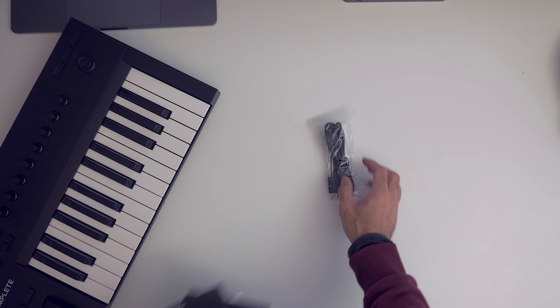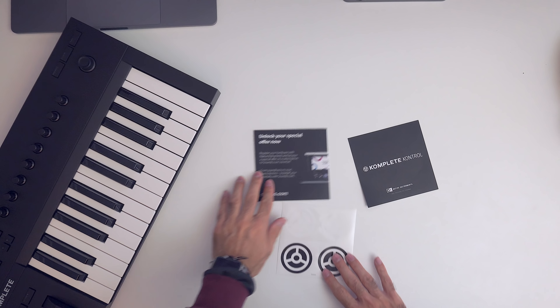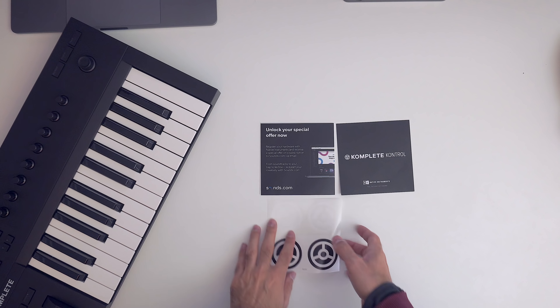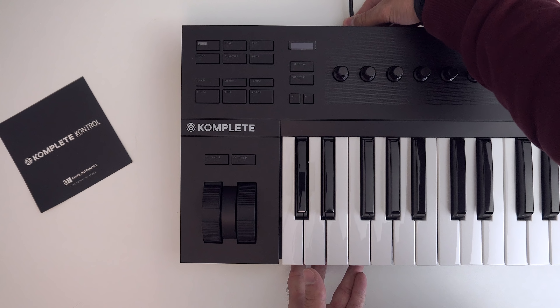Inside the box we get the unit itself, a branded USB cable, some documentation, and stickers — two black and two white.